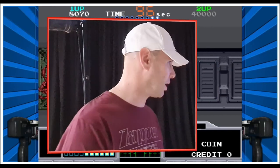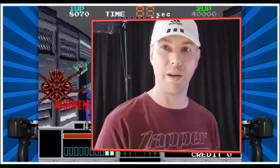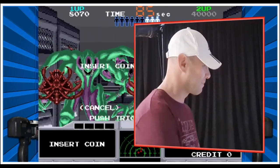So there you go. I hope you liked that little insight into the Sindan Arcade pedal. I'm very happy with it — if you decide to get one, I'm sure you will be too. I'll see you next time. Thanks, bye-bye.